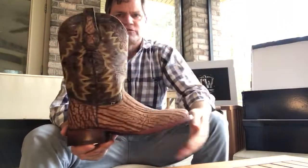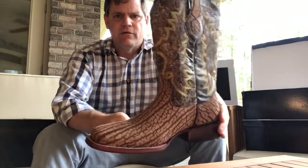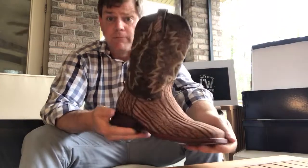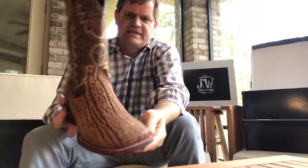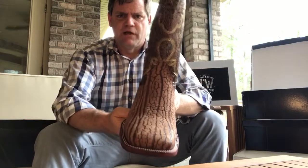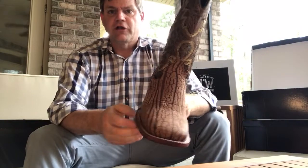One last boot I want to tell you about. Another popular boot we have is the Bull Neck Hide. This is our cork — real pretty. You can see these lines in it. Those lines are actually the wrinkles from the drape. The drape is the neck part that hangs down on a Brahma bull. If you're familiar with a Brahma bull, they have a big drape and it has wrinkles in it. When we tan the hide, those wrinkles absorb the color and really create a beautiful boot.